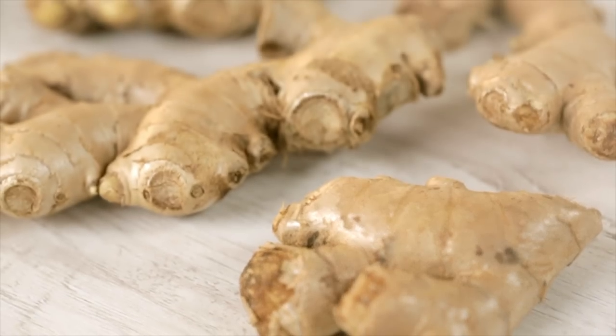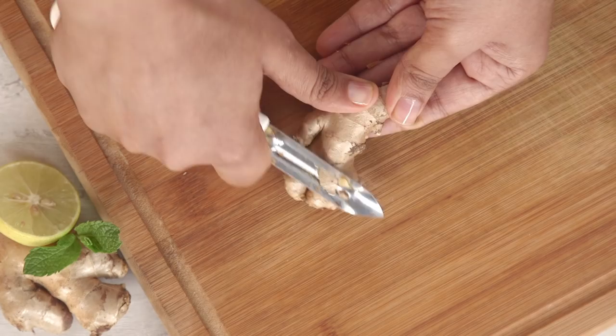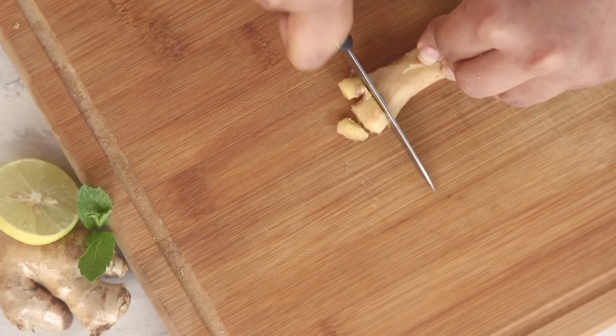Next, we'll chop some fresh ginger into pieces for that earthy spice. It aids in digestion and reduces nausea, and also helps in burning fat.